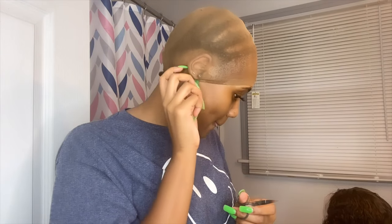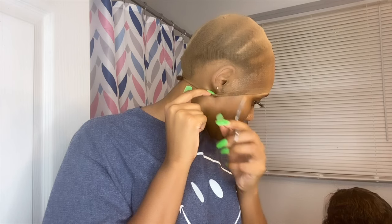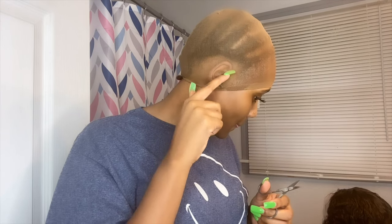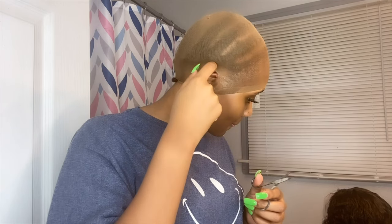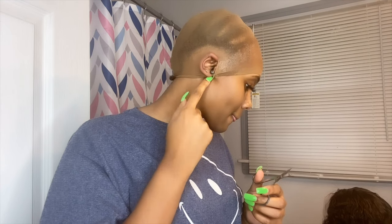Next what I'm about to do is go ahead and cut the little holes where my ears are going to be, because you don't want to leave that on — that defeats the whole purpose of the ball cap method if you don't cut the holes in there. So yeah, that's what I'm doing now.